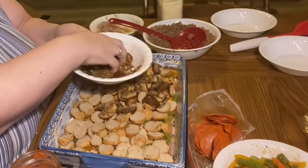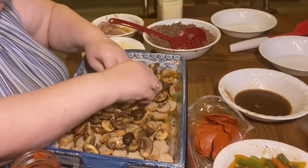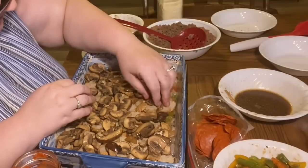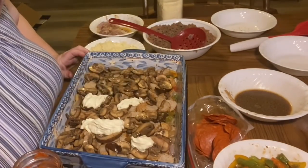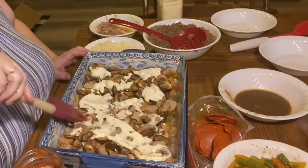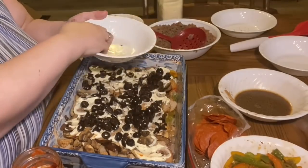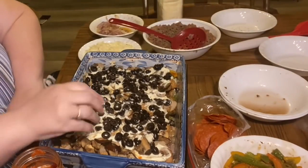On top of the meatballs we put the mushrooms — that's just how we always did it at home. Sometimes my dad had a meatball layer, sometimes just meat sauce, but most of the time he made meatballs with mushrooms on top. If you can afford the carbs for sauce, put sauce on this layer too — I left it out to reduce carbs. Then I added the ricotta cheese spread out, and the whole small can of black olives.